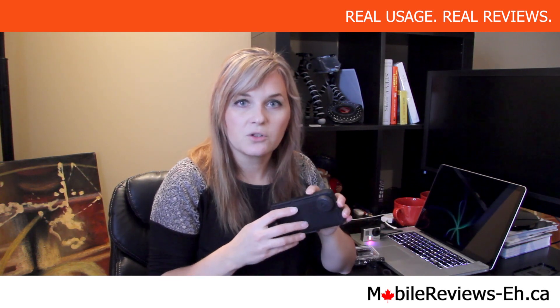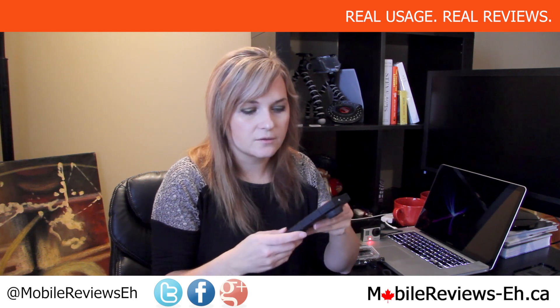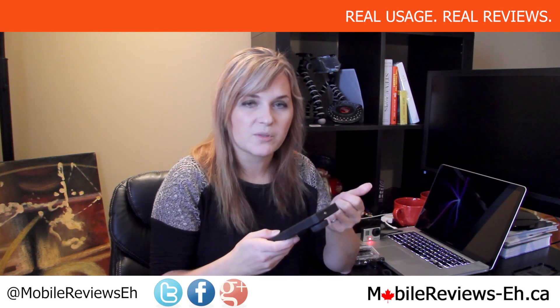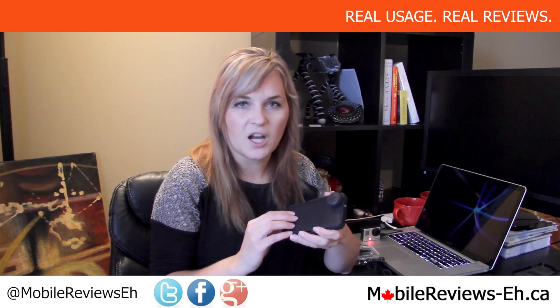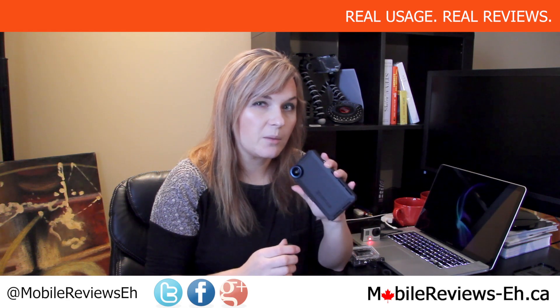Subscribe to our channel to not miss them. If you have any questions about any of the components, the mount itself, or the application, just let me know in the comments section below this review. You can also find us on Google+, Facebook, and Twitter and ask us questions over there. Thank you for watching. My name is Agata and I'm a reviewer at mobilereviewsa.ca. Go check out our website for a complete blog — close-up pictures of this case will be coming out soon. Stay tuned for more reviews to see if you can really use this case for your extreme activities.